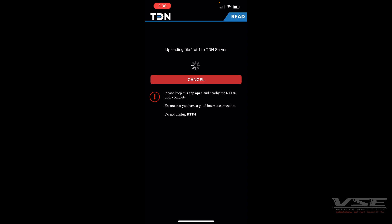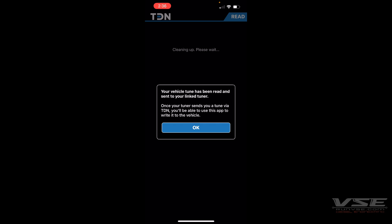Once it's finished, it'll automatically upload to our servers so that we can modify the file and get your tune file.